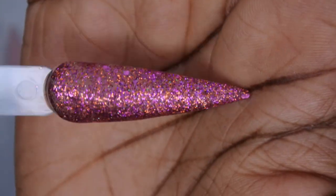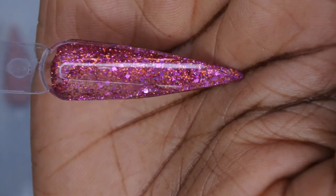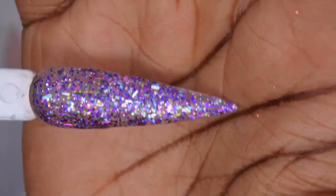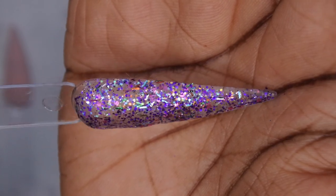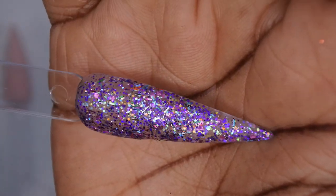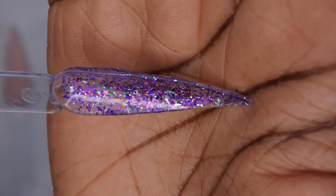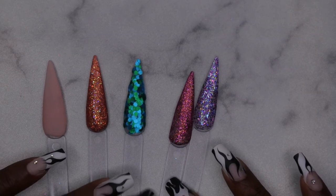Clap Smooch is a really pretty pinky-purpley fuchsia glitter — stunning top coated. And the last one, Jaw Drop, is a fun party-in-a-jar glitter with purple tones, mylar, confetti, and fine glitters — really beautiful. I'm very happy with all the acrylics and glitters from this haul.